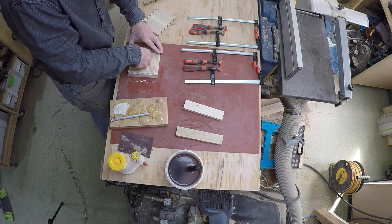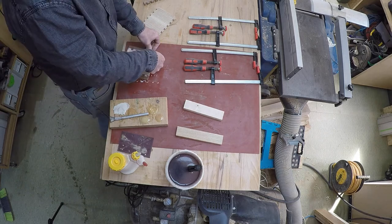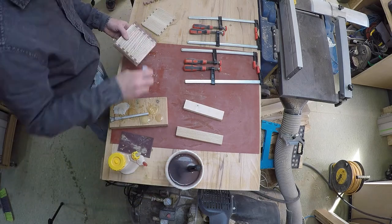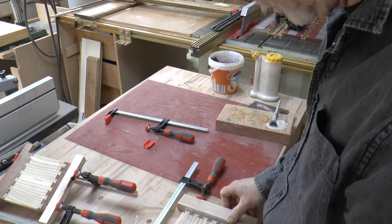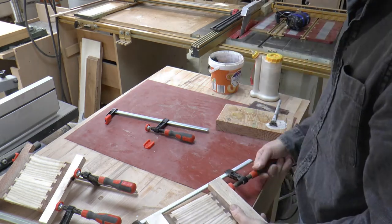As the pin board cuts are slightly thicker than the tailboards, I make sure that the tailboard is right in the middle so I've got a little bit of the pin board protruding each side. Then I clamp up using a couple of pieces of scrap just to ensure I get a good even pressure across the joint.